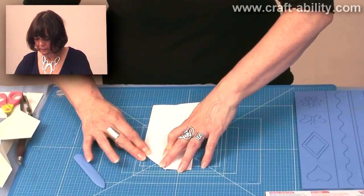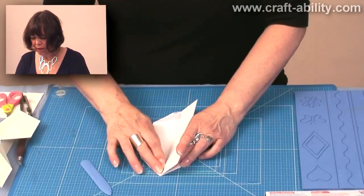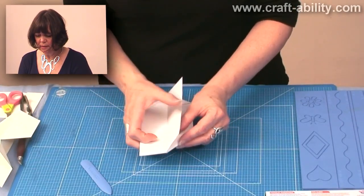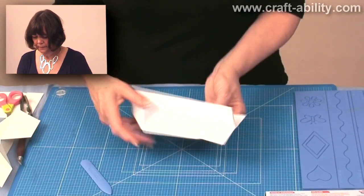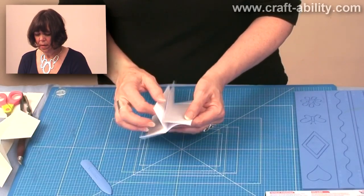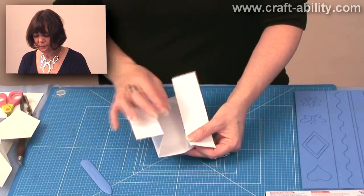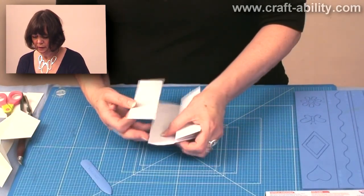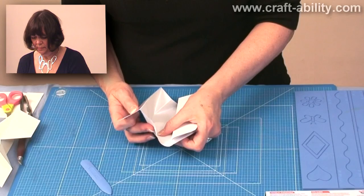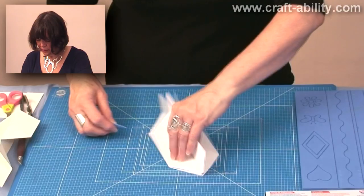That one and again that one, and then we're going to do the same on the other side. Now because we want those folds to be quite fluid and easy to fold back on themselves, I'm just going to fold it both ways. Then you open out and you just pop those ones in like that, so you're reversing your folds. They just pop in like that, and you can scroll those ones as well, just to make sure.